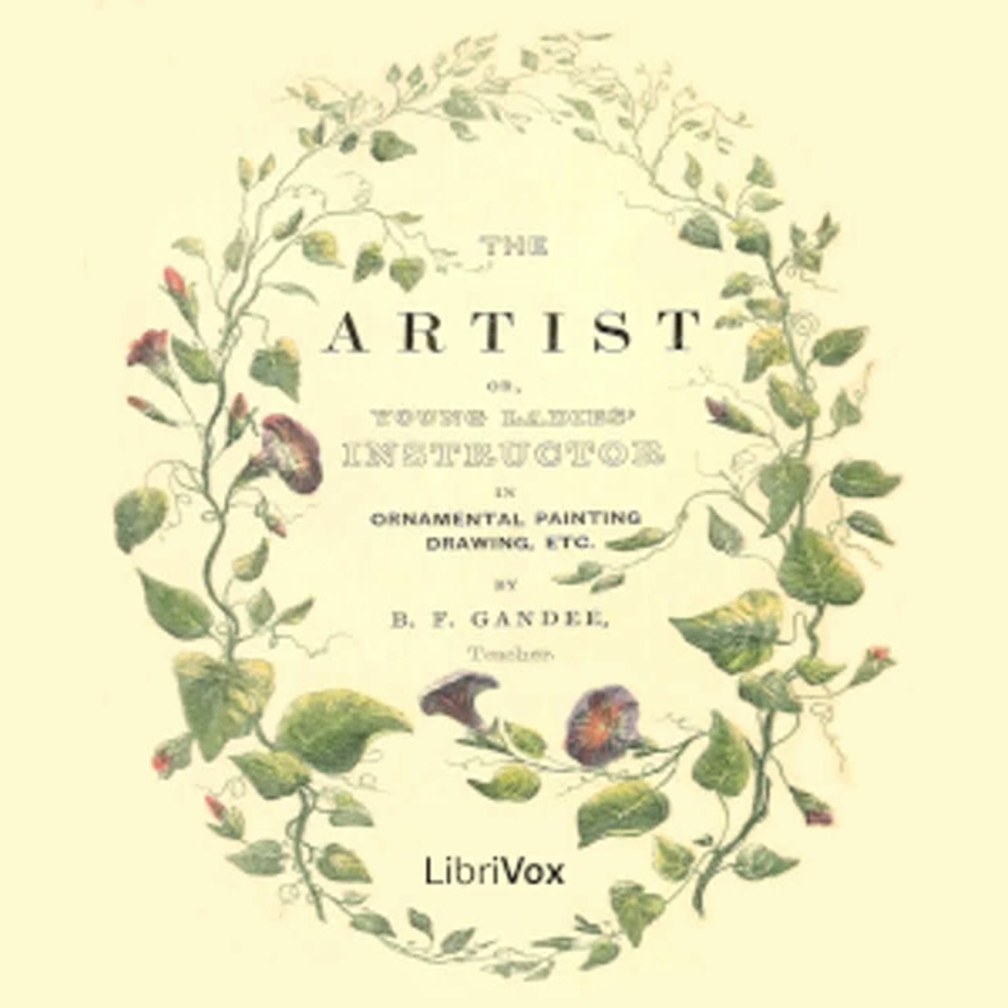Grecian Painting. Mama, I have just received a note from Lady Cooper, requesting me to prepare a few articles for a fancy sale, which it is her ladyship's wish to hold for the purpose of increasing the funds of a very useful charity recently established in the neighbourhood. So I hope I shall be able to make up something very pretty for the purpose.